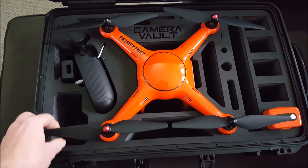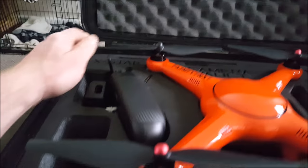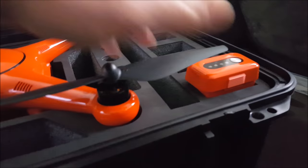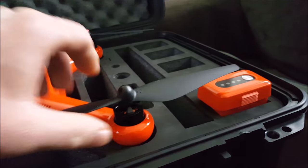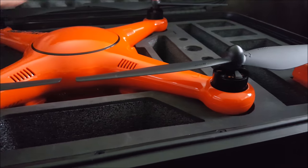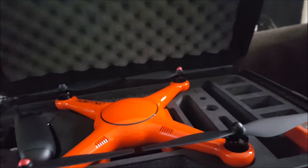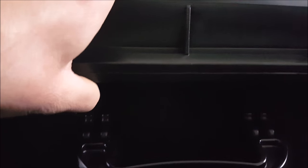You can see the props are on — there's plenty of clearance even with the remote, it completely clears it. There's plenty of room for the battery, and it just closes right down perfectly.